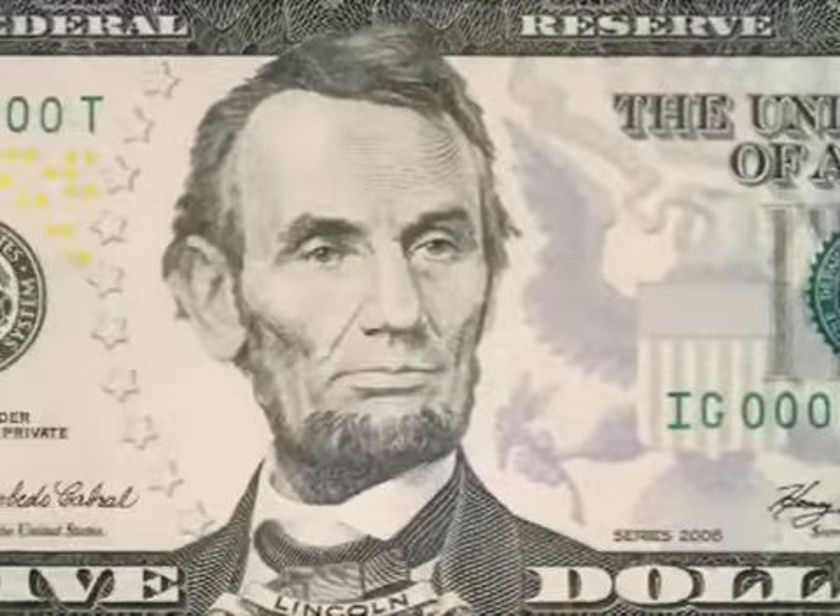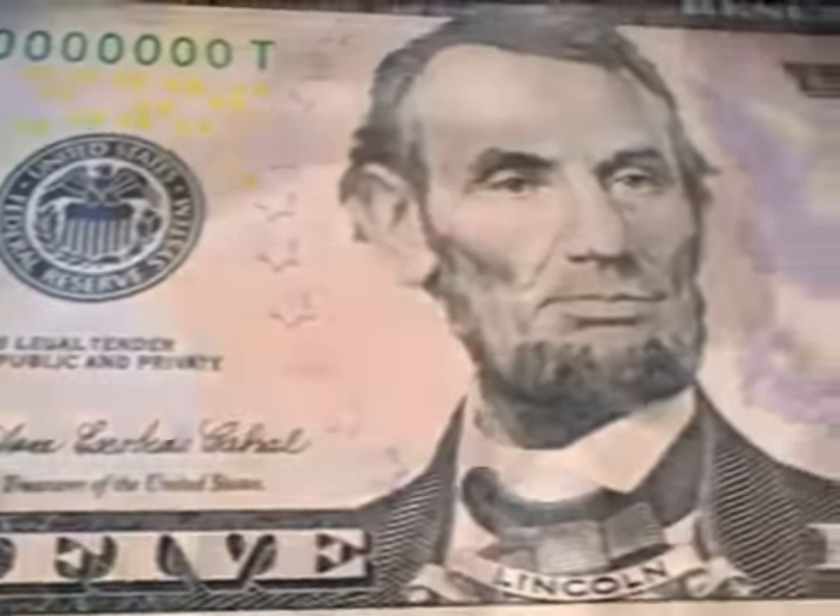We want to make sure that the bill is safe, it's easy to use, and that people who use the bills are protected. Like the changes that we've made already for the 10, the 20, and the 50, we've updated the security features for the new five.